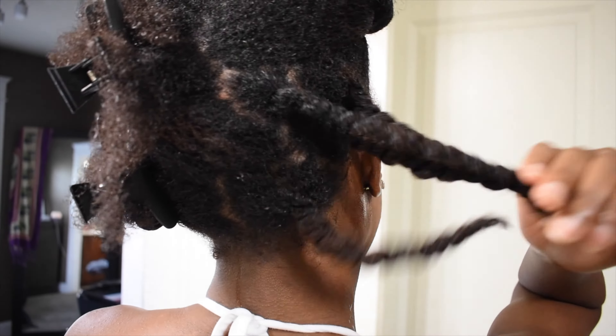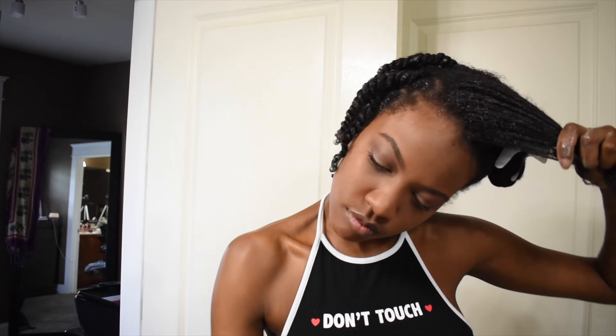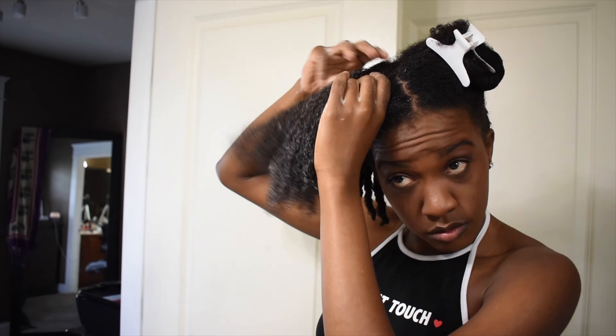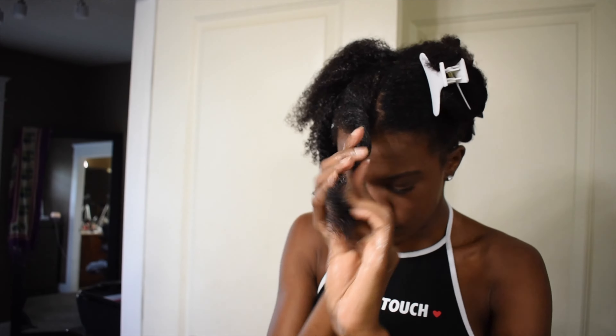As you can see, this is the section I have done so far. Please do not clown me for the parts — that is not important. What's important is how healthy your hair is and how well you rake the products through to get the juicy twist that you want.